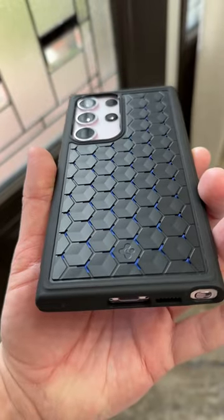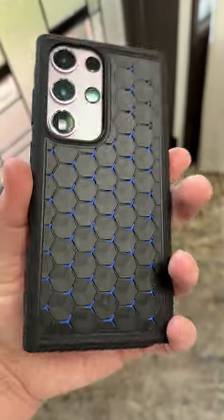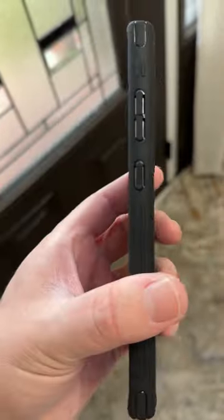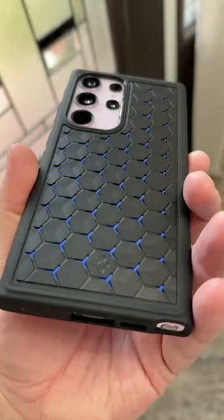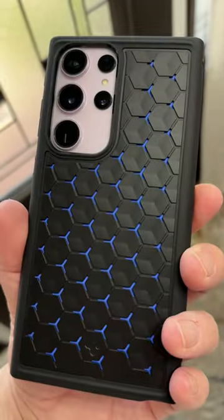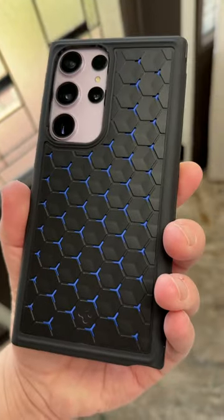This is the new Cryo Armor case from Spigen for the S23 Ultra. It's made from a silicone material with ventilated tiles on the back and openings around the buttons for maximum airflow. It also has a graphite thermal pad on the inside that helps wick away heat from your phone. Really kind of a neat concept — it's about 20 bucks on Amazon. I just picked it up myself. What do you think?